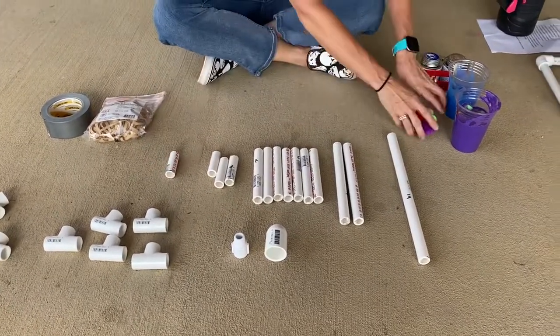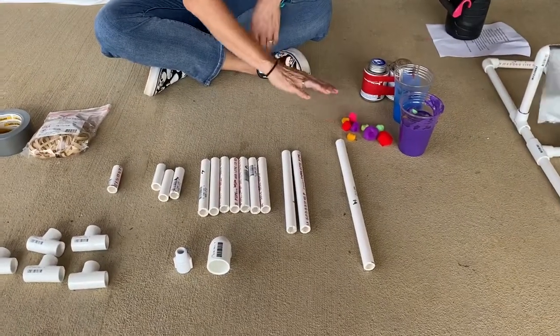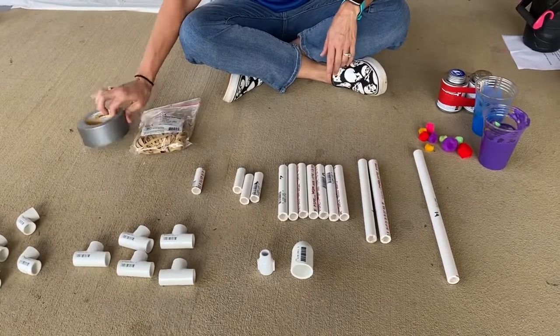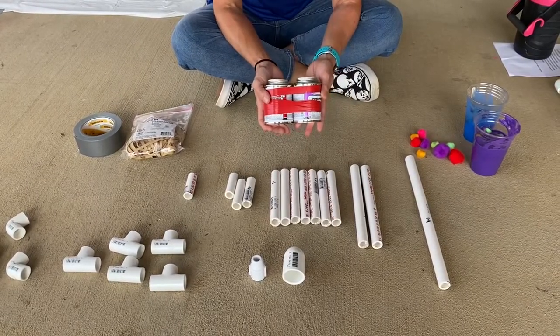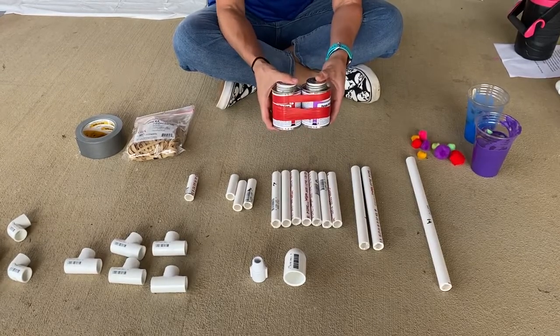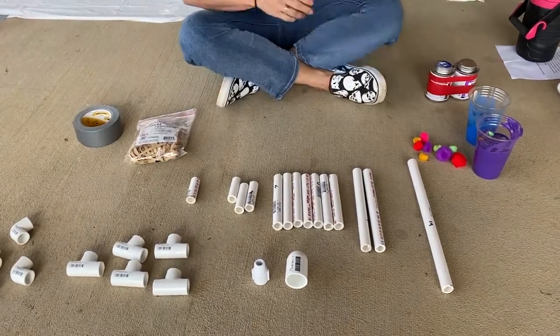You'll also need some pompoms, some acrylic paint, some heavy-duty rubber bands, and some duct tape. Additionally, this is not in the kit, but if you want you can get some PVC glue to glue your catapult together so it won't slip. But for this we're gonna use duct tape. Alright, let's get started.